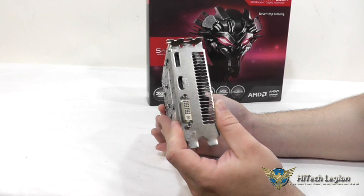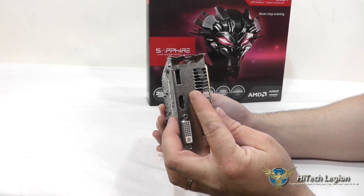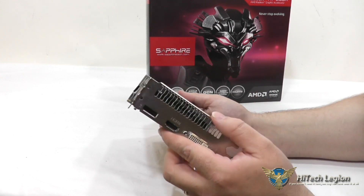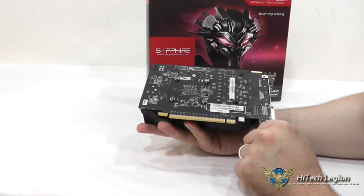On the back, you have inputs for DVI-I, an HDMI port which supports 3D, and a DisplayPort 1.2. You also have your Crossfire connector on the top there because, of course, you can connect two of these together, like we are doing in our testing with this card.